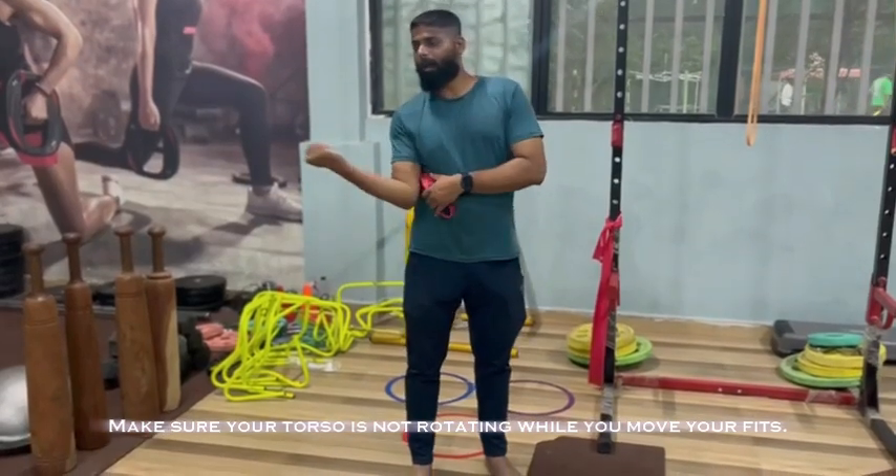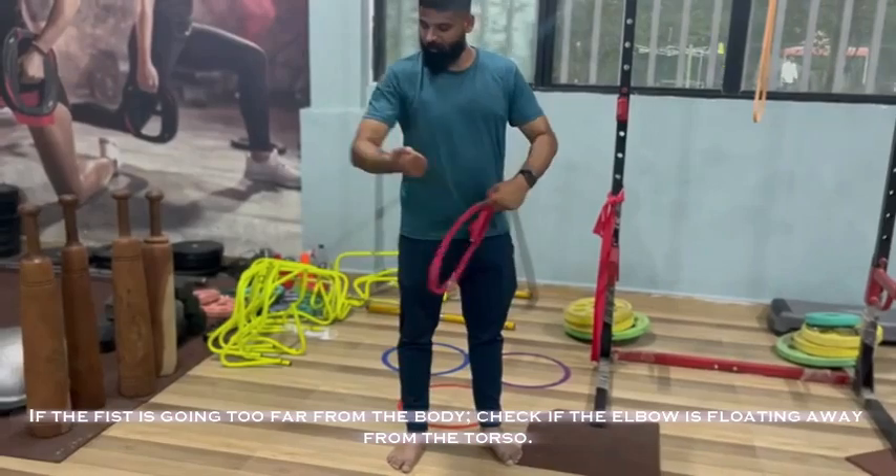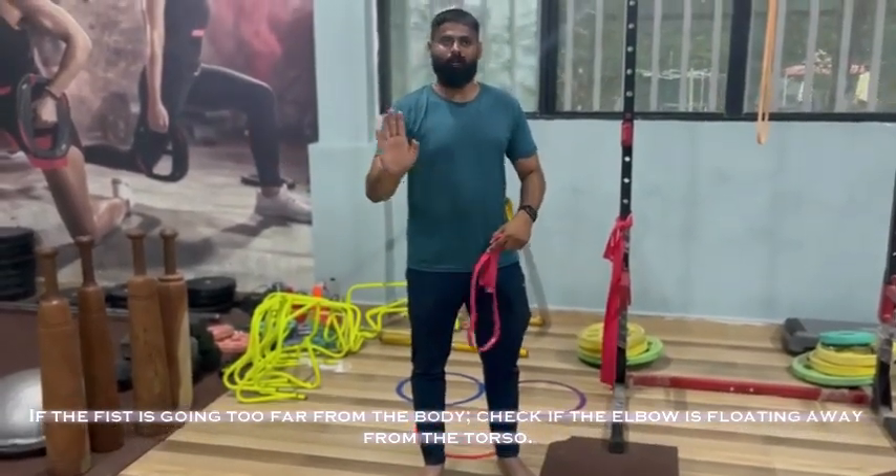Make sure your torso is not rotating while you move your fists. If the fist is going too far from the body, check if the elbow is floating away from the torso.